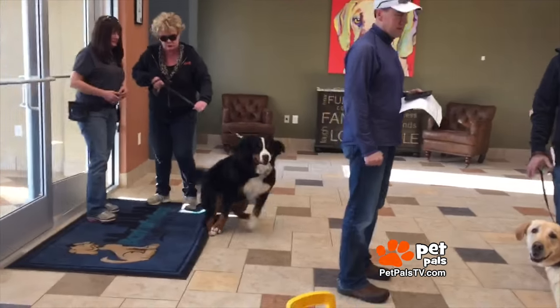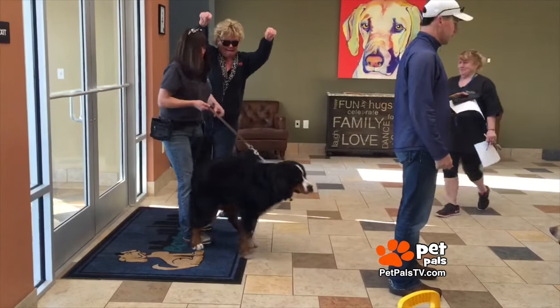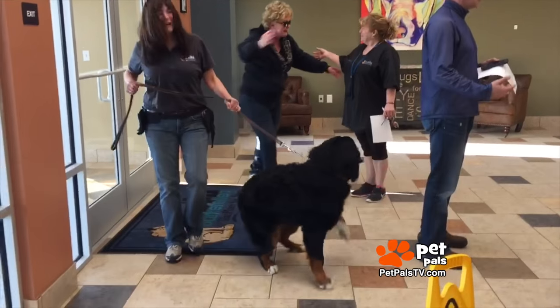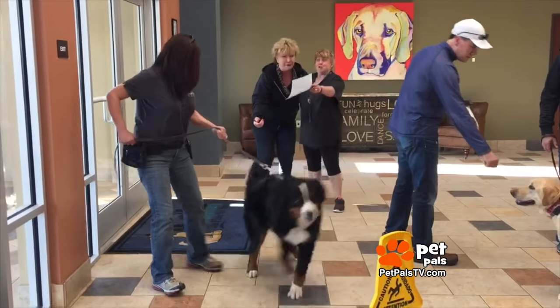I was using a choke collar — you saw when I brought him in. I know some people think that's cruel, but it's the only thing I had, and it didn't even slow him down. It didn't work because his skin is very thick and he's got a lot of fur. He's also a puller, and when they're adults they can pull a car — that's how strong you're dealing with.